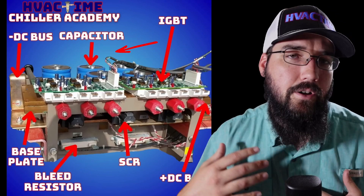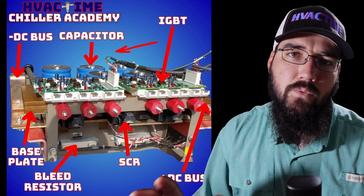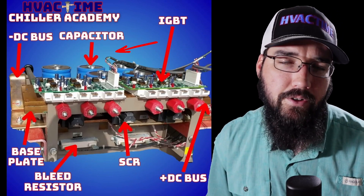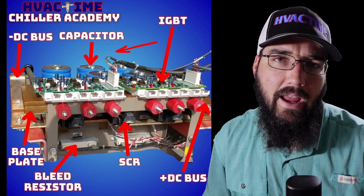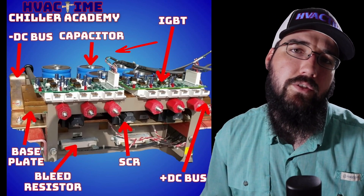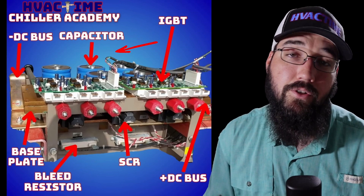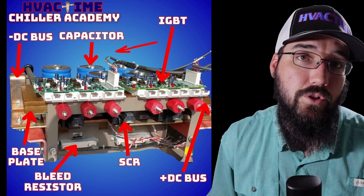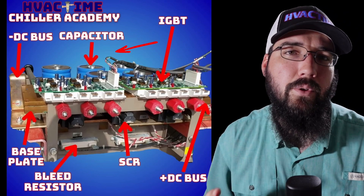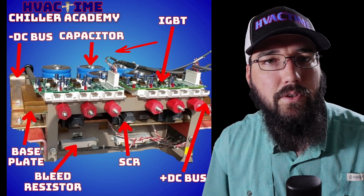Holden Shamburger here — really appreciate your time with Chiller Academy. If you'd like a better understanding and proper explanation of these things, and a community that can help answer questions and support you in your field, go to chilleracademy.com. Check out the Introduction to Chillers course — I really think it could help you, and make the time for your family, your spouse, and your kids.